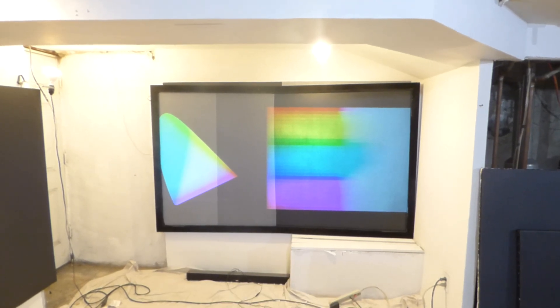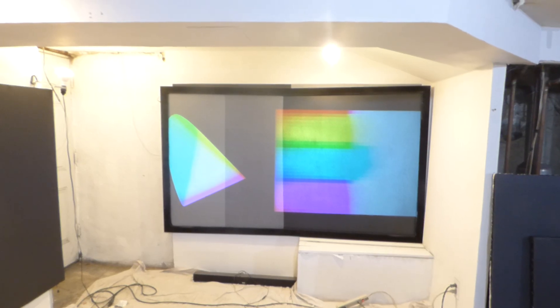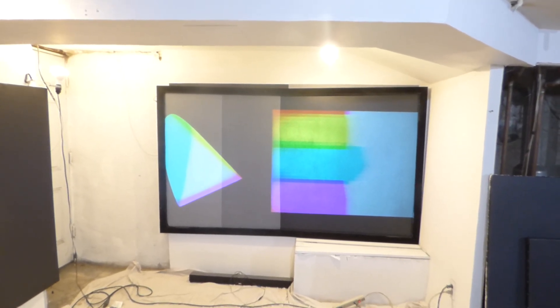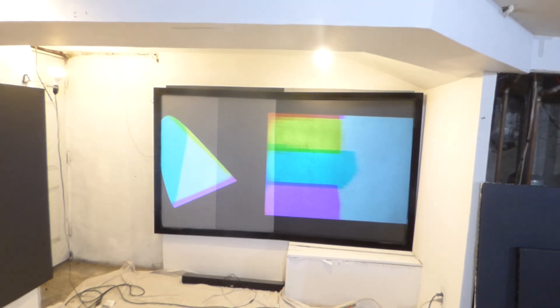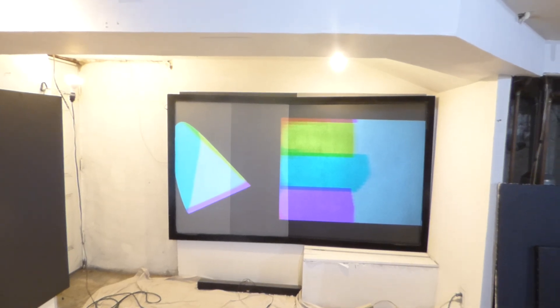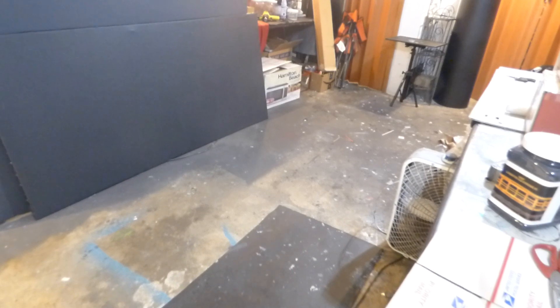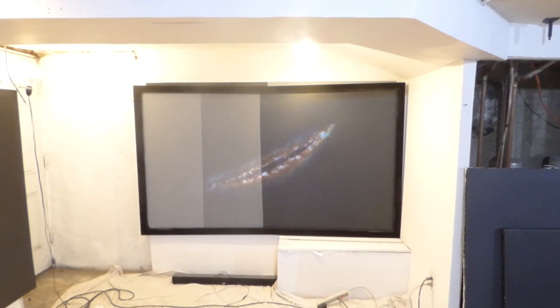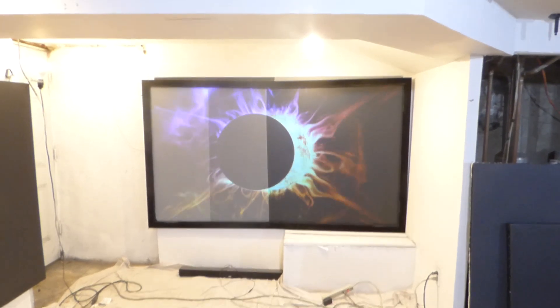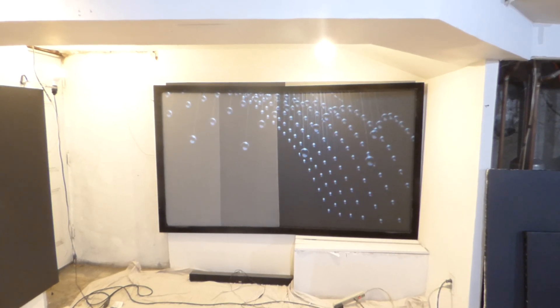Now see right here — lighter paint, darker paint. Love it or hate it, we can back it up. This is why I explain contrast. I've been preaching this for the longest time. This is why contrast is very, very important.